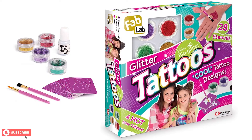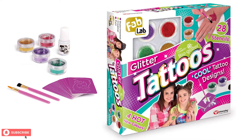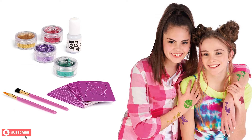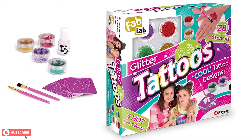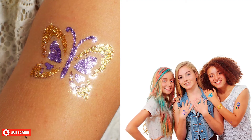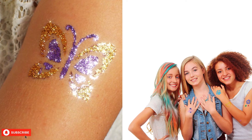When it comes to tattoo kits, it is very hard to find a set that has high quality paints and glitter which are safe for children. The Fab Lab Glitter Tattoos Kit is an excellent option if you are looking for a safe and long-lasting tattoo kit for your children.